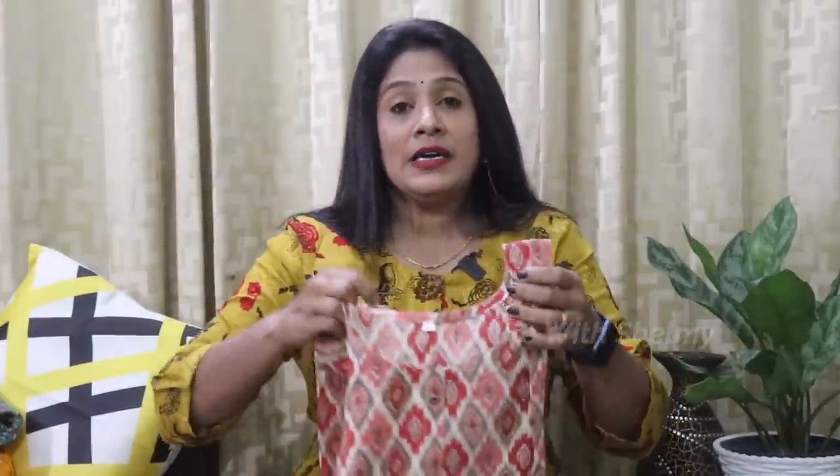If you are interested in online and offline, you can get it in Mumbai, Malad West. If you are interested online, you can get a minimum of 20 pieces with free shipping for the courier price. If you are interested in 3 kashas, you can get all of them. The address is in the description box. If you have any questions, you can ask directly.